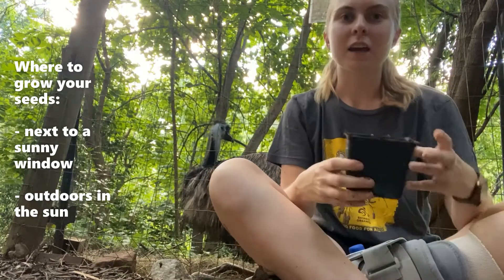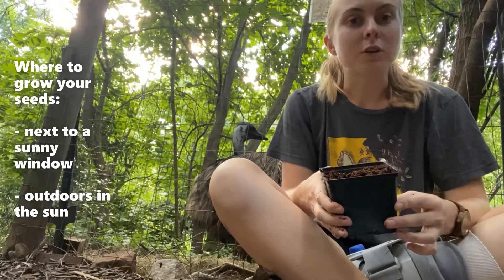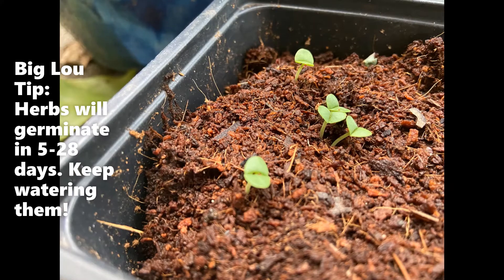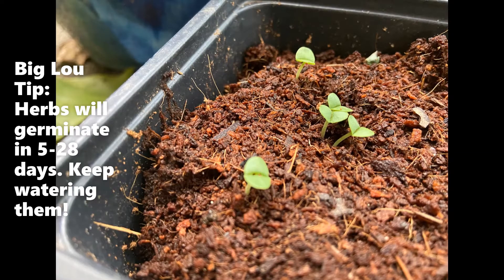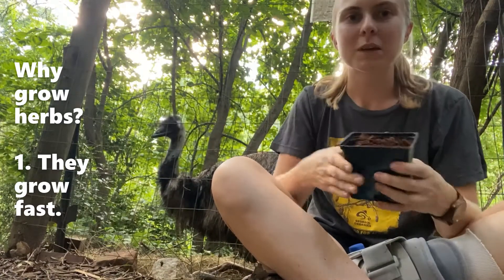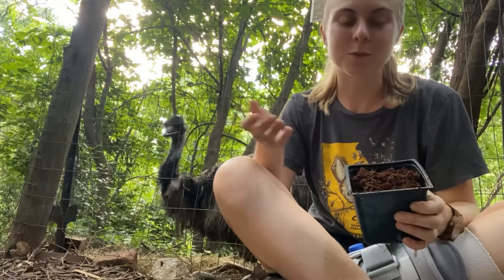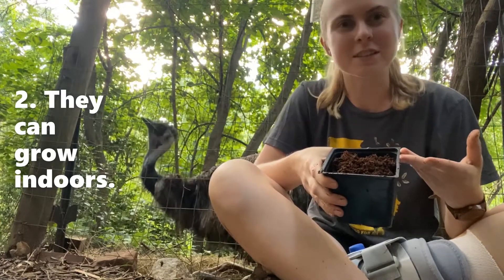I like to grow herbs because they're faster than other plants like tomatoes or peppers — because all you have to do is wait for the leaves to grow instead of waiting for a whole fruit to grow. Also, you can grow them indoors really easily because they don't get that big.